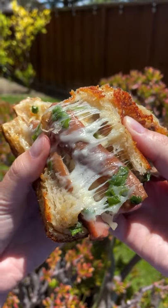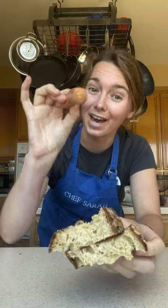What happens when you mix a hot dog and a grilled cheese? You make magic. That's what happens.